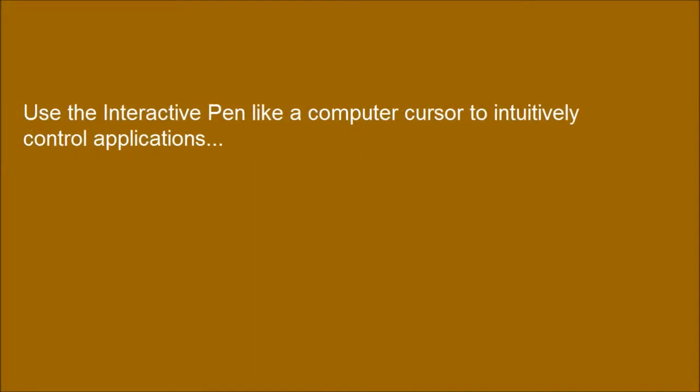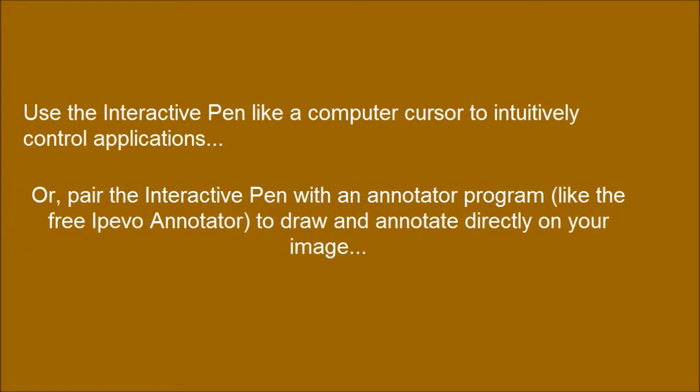Use the interactive pen like a computer cursor to intuitively control applications. Or, pair the interactive pen with an annotator program, like the free iPavo Annotator, to draw and annotate directly on your image.